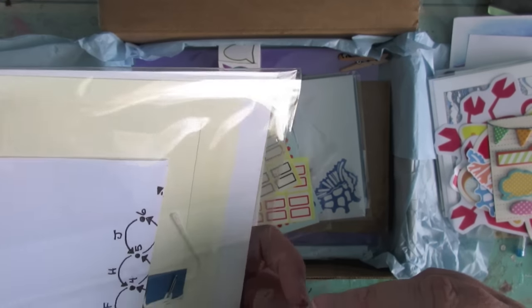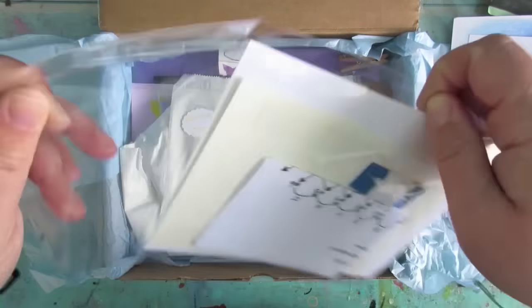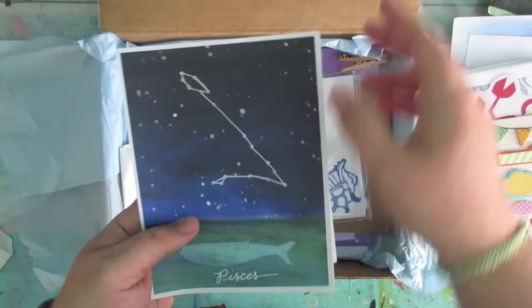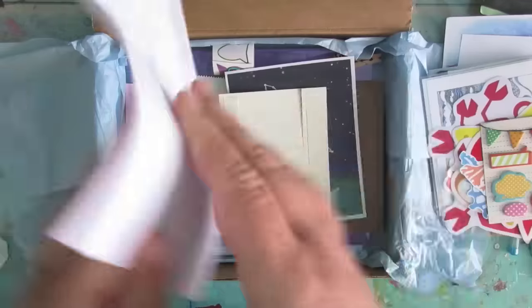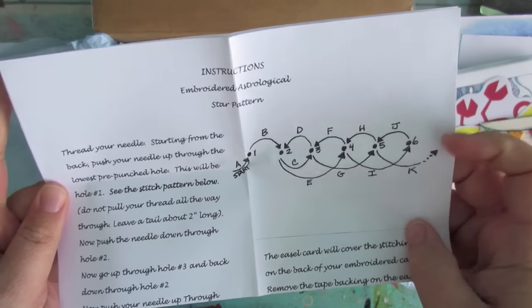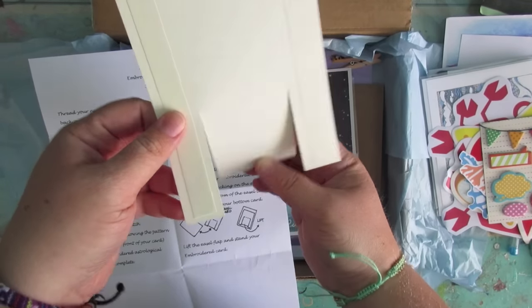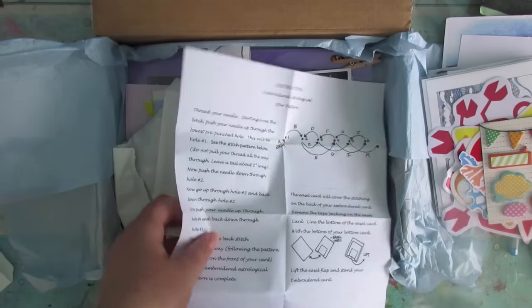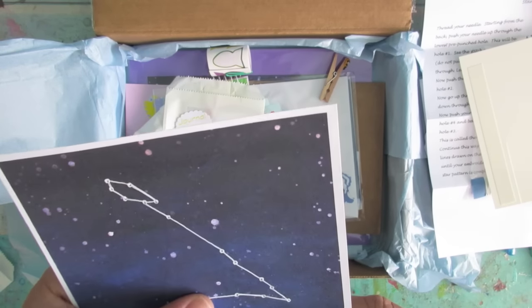Oh, I'm a Pisces — that's probably not a coincidence, is it Patty! What is this? It's an embroidered astrological star pattern — ooh! And this is an easel: you stick your card on there when you've done it and it becomes an easel. She's provided the thread and everything — oh that is really cool, that is really cool!